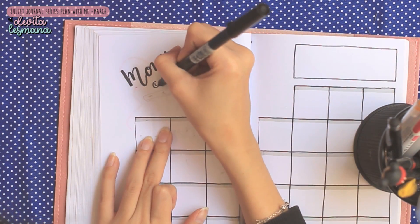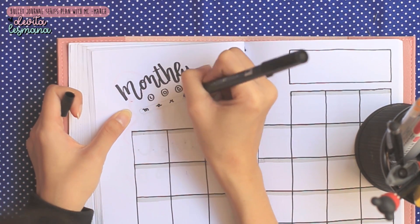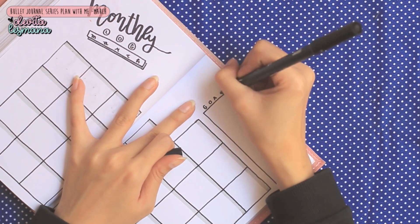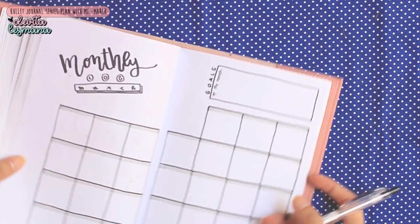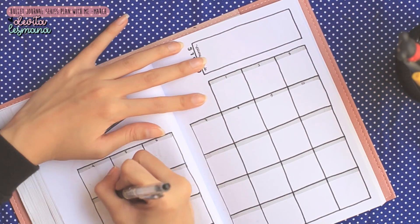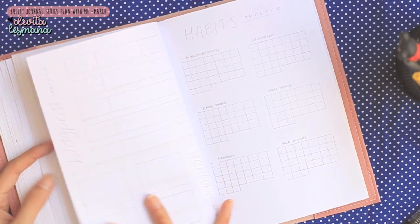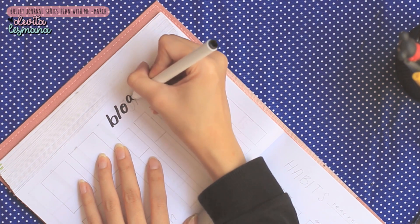Ini Devita lagi pake marker Crayola warna hitam. Semua marker warna hitam disini adalah milik Crayola, karena Tombow-nya Devita yang warna hitam udah agak memudar, kayaknya udah mau habis. Jadi Devita akan pake Crayola aja. Kemarin ada yang nanya untuk ukuran kotaknya berapa — Devita pake ukuran 3x3 cm per kotak. Kalian terserah mau pake ukuran berapa, yang penting dicocokkan sama ukuran bukunya kalian.